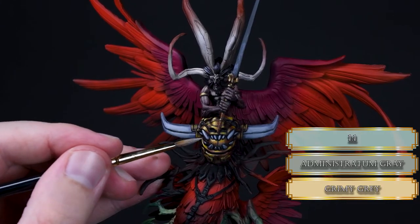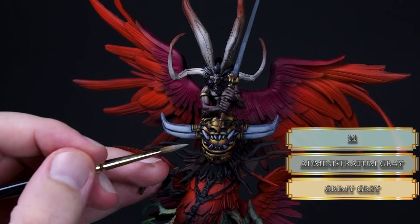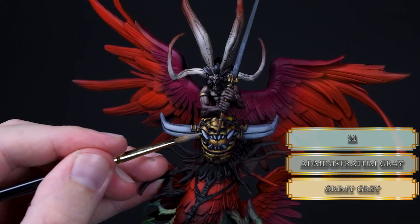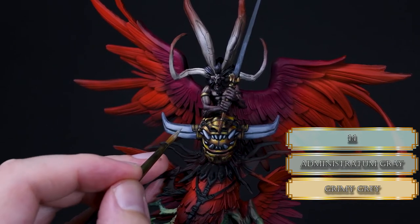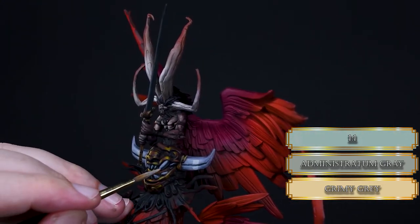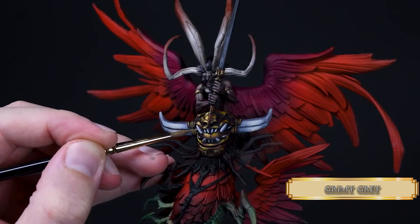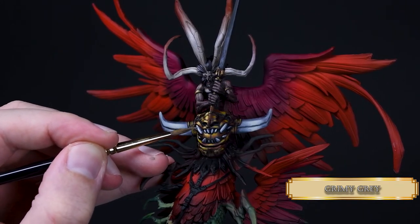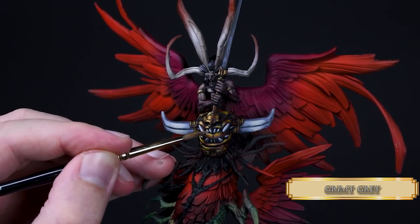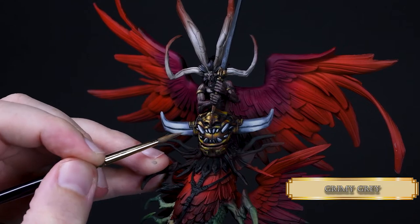Now I mixed some Grimy Gray to the Administratum Gray to increase the contrast. The layers I'm using are still very thin and I try to make the same brush strokes to create a smooth and silky transition. For the last highlight I used pure Grimy Gray. I created two little highlight sections on the right horn so it looks a bit more interesting, but soon realized I don't have enough contrast for them, so I glazed some Administratum Gray and Scaven Blight Dinge to fix that.